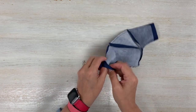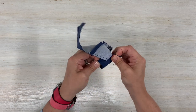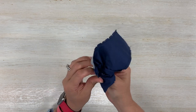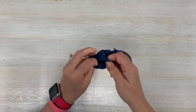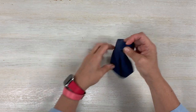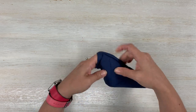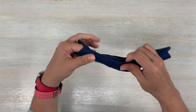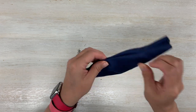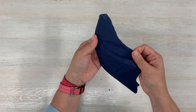I stitched the top and the bottom. Now we left the sides of the mask open, so we're going to turn this inside out — or rather, put the inside in and the outside out. Once it's turned, give your mask a really good press and make sure all your seams are turned in.